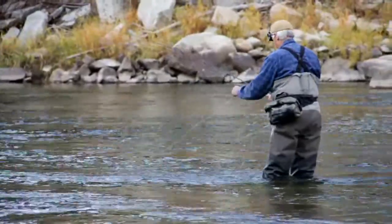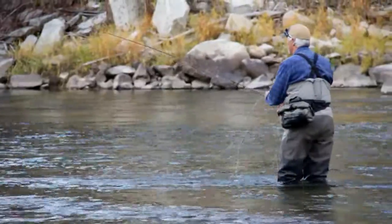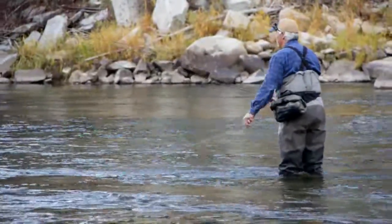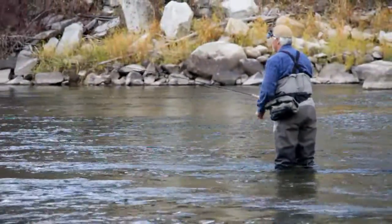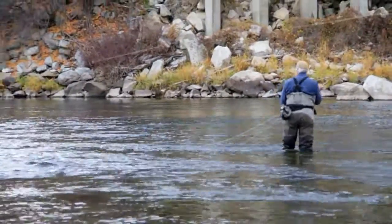Off season I give casting lessons and I like to begin on grass. If the lawn is the right height the peripoke really loads the rod. I've made casts with my 11 foot 9 inch rods on a football field where my yarn fly landed 148 feet away.